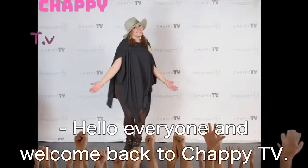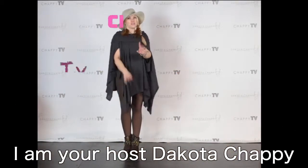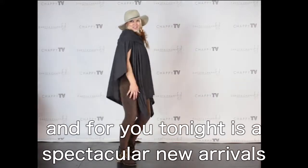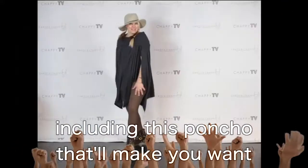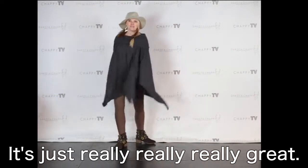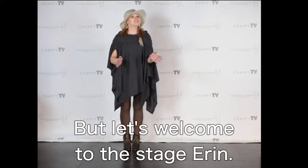Hello everyone and welcome back to Chappie TV. I am your host Dakota Chappie, and for you tonight is this spectacular lineup of new arrivals, including this poncho that will make you want to talk like this. It's just really, really, really great. But let's welcome to the stage, Erin.